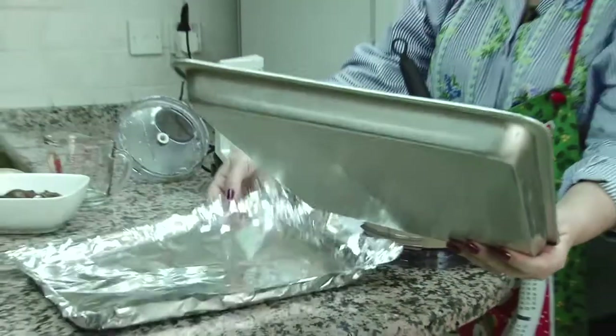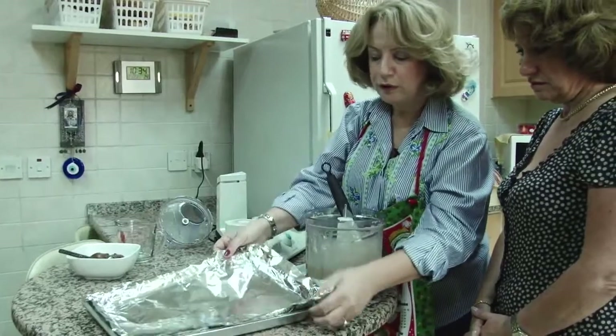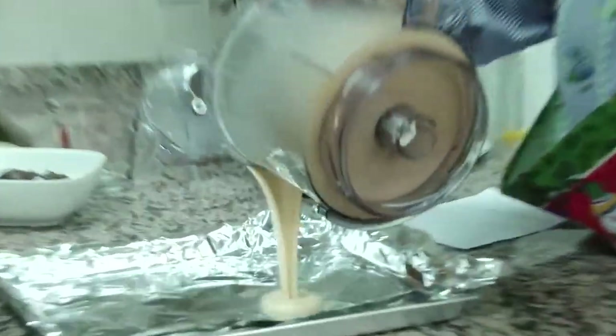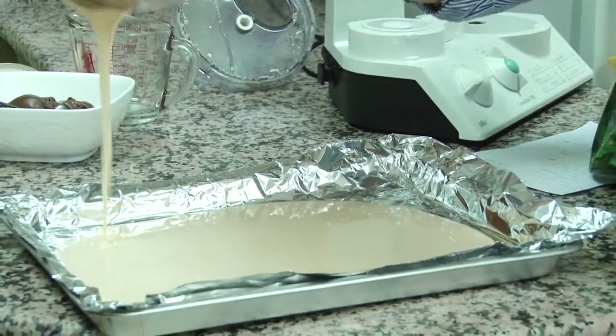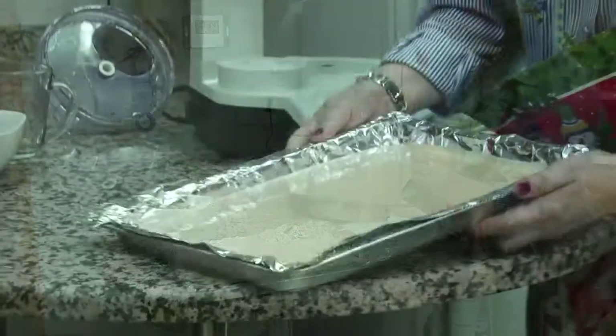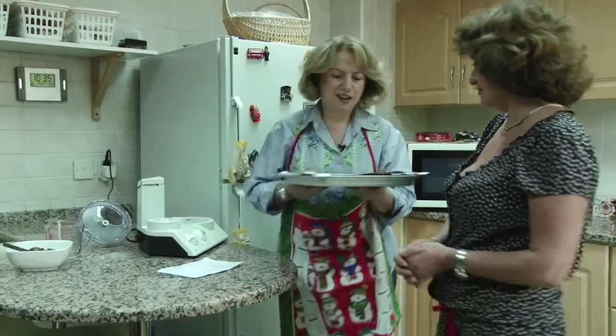Use a rectangular pan. After, you use foil or waxing paper. Now we're going to pour the mixture. I preheat the oven for 10 minutes before, then I put it to 200 degrees for 10 minutes only.